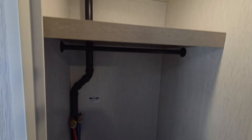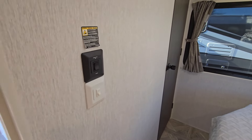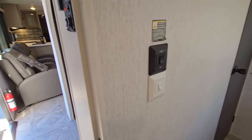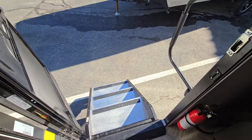Last but not least on the inside: washer/dryer prep is standard in all true Salems now. They give you a nice little spot — you can probably fit a stackable in there without much issue. They also give you the Versa Tilt on the bed, which is pretty cool. So if you're watching TV or something like that, you can get your neck up so you're not laying completely flat. And that's about the inside of it — let's head on out.